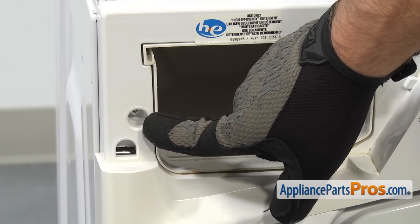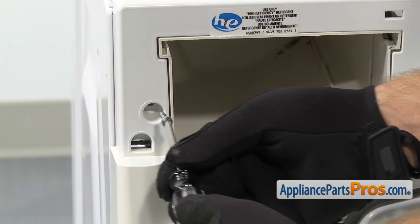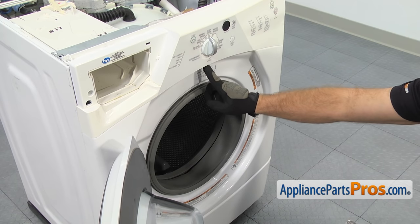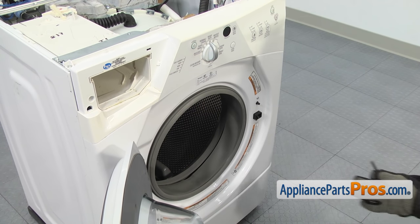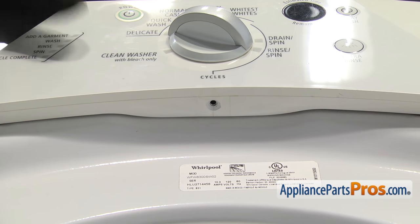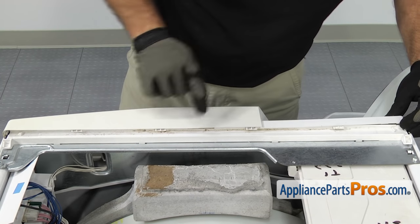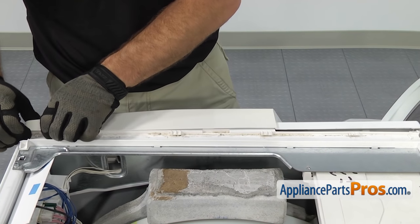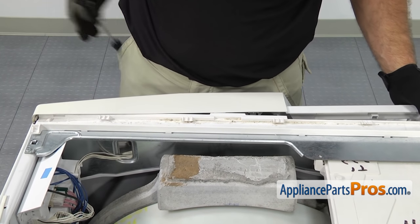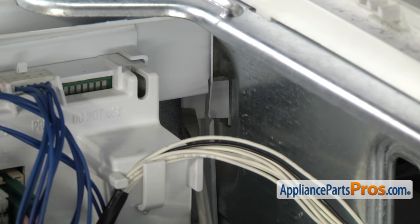Now that we have the drawer out, we can use our Torx 20 driver to take out the screw that holds the console. Now that we have that screw out, we can open up the washer door. Right at the top of the door but the bottom of the console, there's a Phillips screw that we have to remove — we're going to use our Phillips screwdriver to take it out. Once you have the screw out, we can unsnap the console from the washer. There are a couple of locking tabs across the top that we have to unsnap. Once you have the locking tabs released, you don't just want to pull it off. You have to go from the back, behind the electronic control — there's a little locking tab right here. We're going to press on it with a flathead screwdriver. Once you have it released, then we can pull the console off.